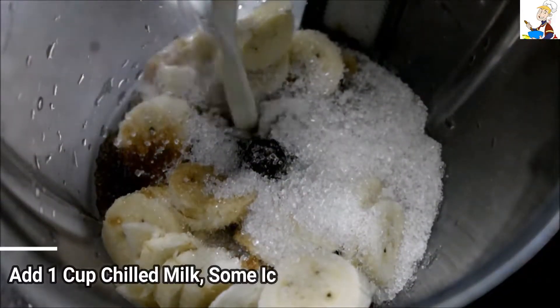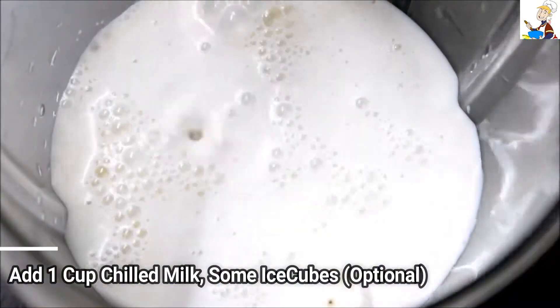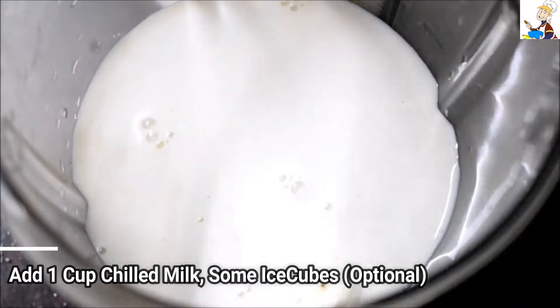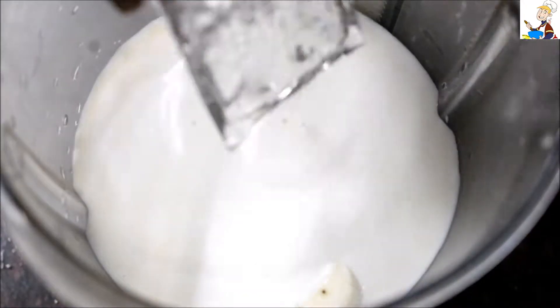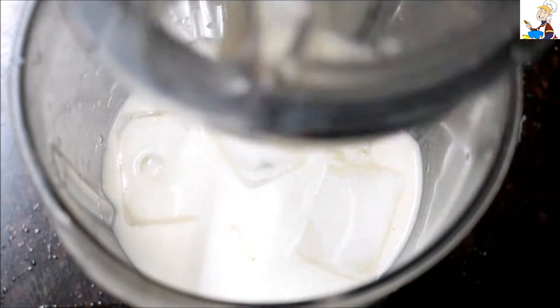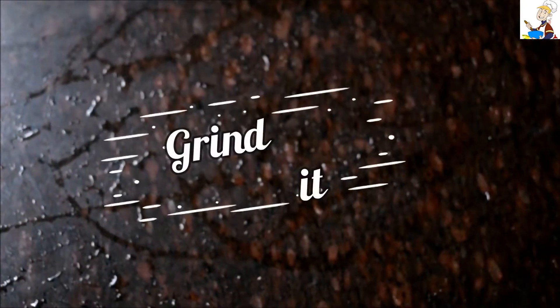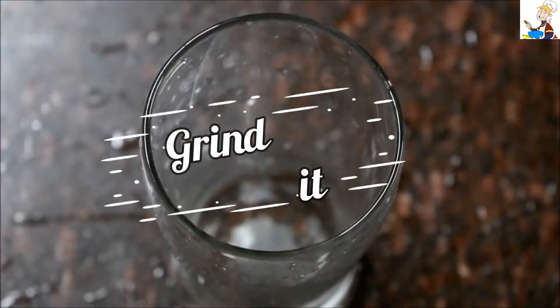Add 1 cup of milk. You can also add a little bit of ice cubes if you prefer.